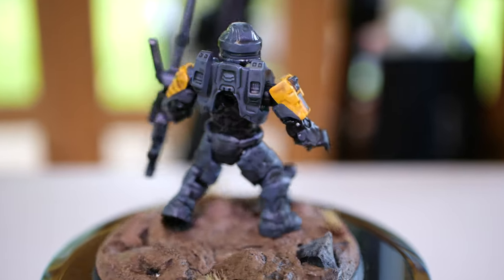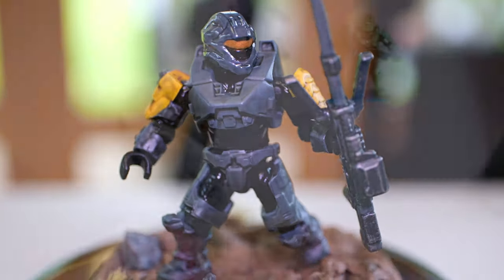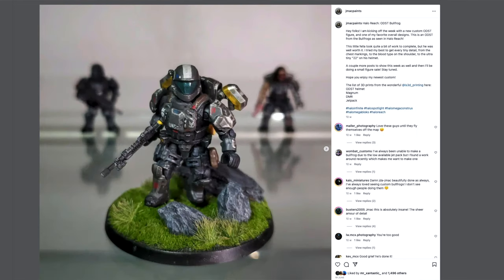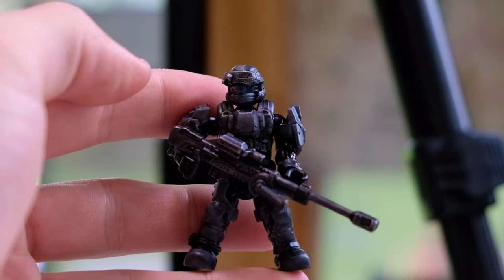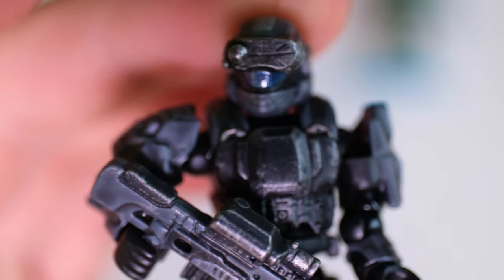I imagine this is like a bit of a bonus item, because I think the star of the show is this ODST. Let's have a look. And yeah, definitely go follow jmacpaints on Instagram — he's putting out so much stuff right now. This looks amazing. Wow, very impressed with this. This is awesome. Also, my new macro lens — I literally wanted to wait until I had this macro lens so I could make this review, because you've just got to get all that detail in.